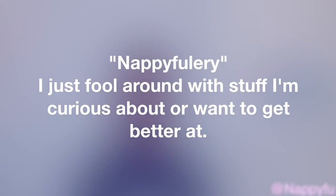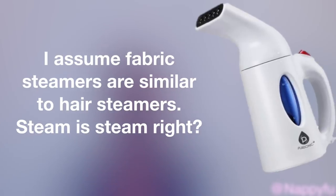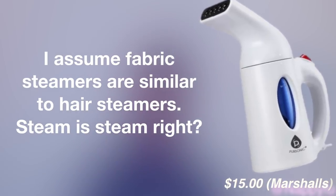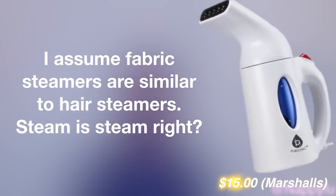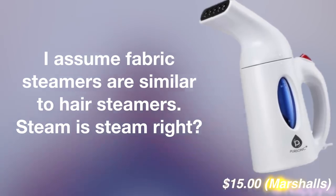For those that are new to Team Kinks, Nappy Foolery is a series I started a while ago where I pretty much just fool around with stuff I'm curious about or want to get better at — like makeup, doing my eyebrows at home, stuff like that. Today I'm just curious about using a fabric steamer to steam my hair. I mean, at the end of the day steam is steam, right? I hope this works well because this little steamer, which is travel-size friendly, only cost me fifteen dollars.